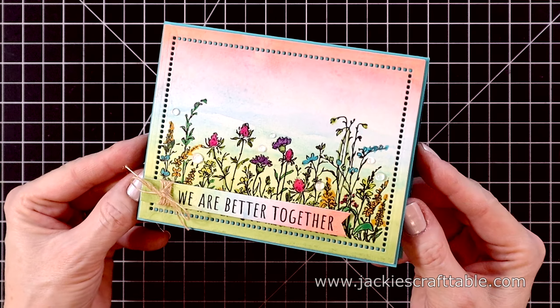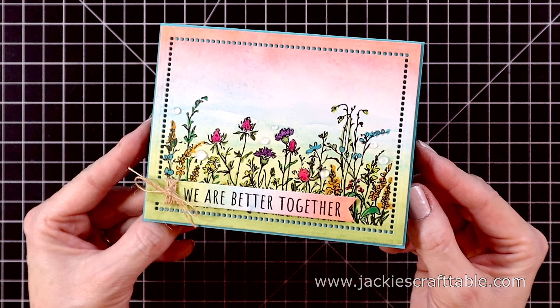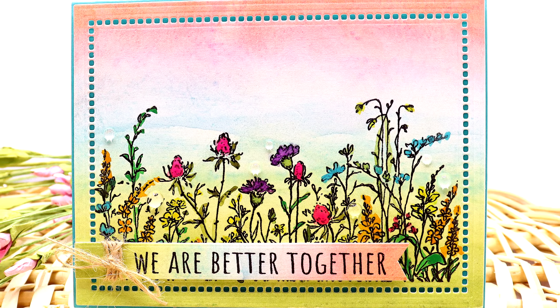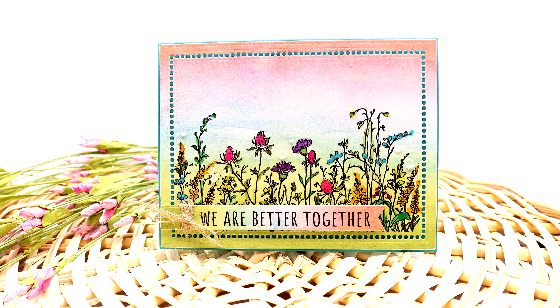And here's the finished card! Thanks so much for watching and spending some of your time with me today. I hope that you were inspired. I will have all of the links listed below as well as over at my blog. Have a wonderful day everyone — I'll be back again really soon with another video. Bye!